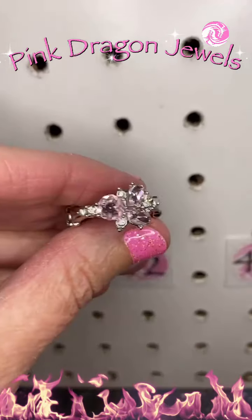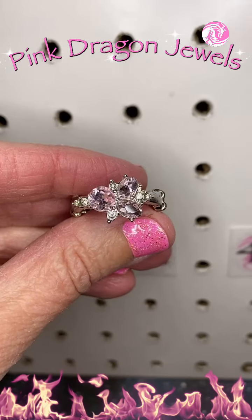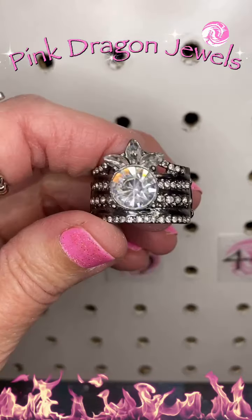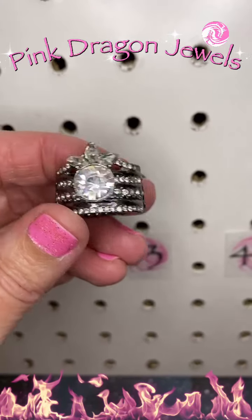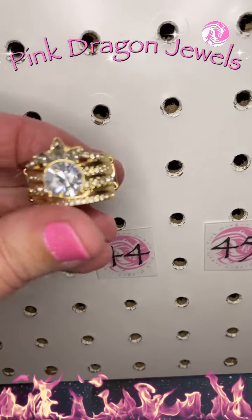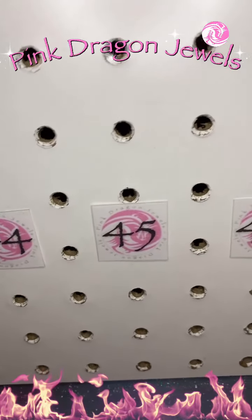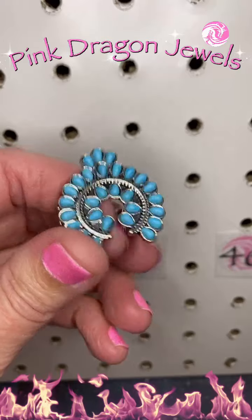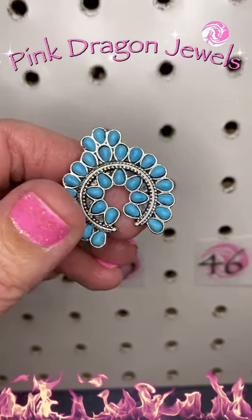Number 42, another dainty band — that beautiful floral design with blush pink and white rhinestones. Number 43, a floral design with gunmetal and white rhinestones. Number 44, that same ring in gold and white rhinestones — so pretty. Number 45, it reminds me of a squash blossom — that's why I included it in the florals. Squash blossom with turquoise.